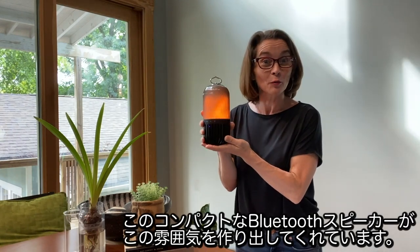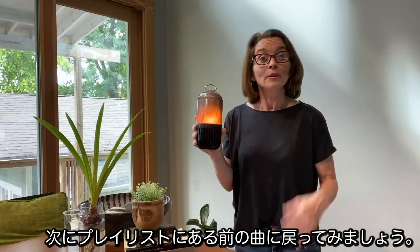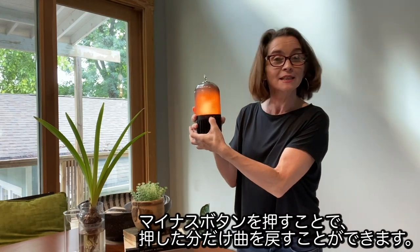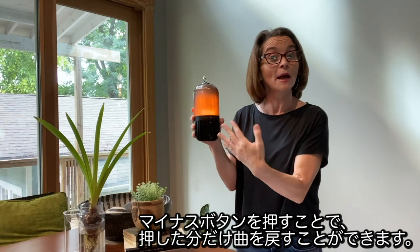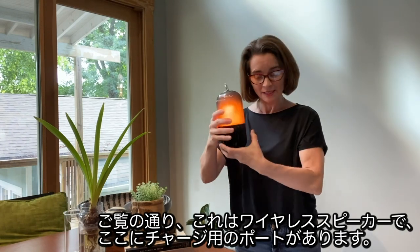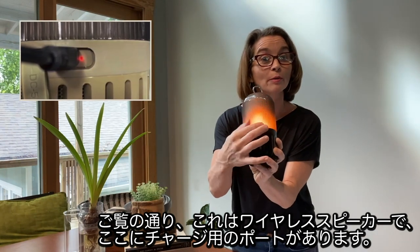And who's going to show you a real good time? This little Bluetooth speaker. But let's say we want to go back to the beginning of the playlist — we're going to push the minus button multiple times and we can go back as far as we want. Now this product, as you can see, is wireless. The charging port is located on the back and has a handy rubber cover.